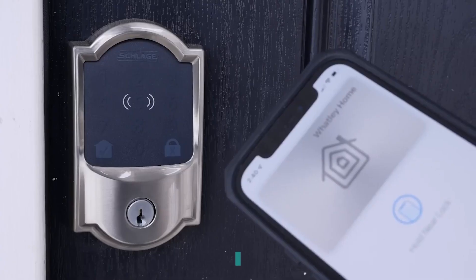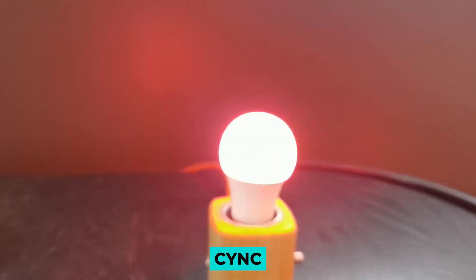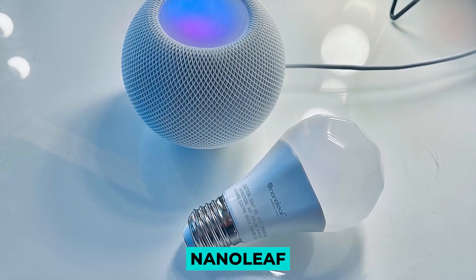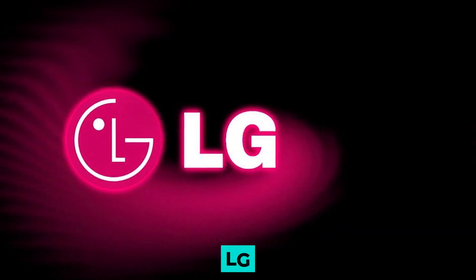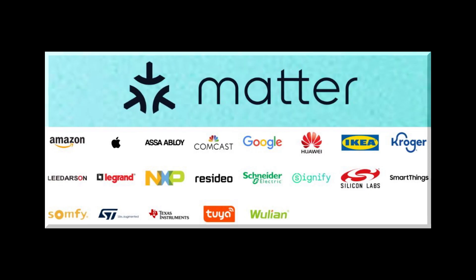These brands include August, Schlage and Yale in the smart lock industry; Belkin, Sync, GE Lighting, Sengled, Signify and Nanoleaf in the smart lighting industry; and others such as Arlo, Comcast, EVE, TP-Link and LG. There are more than 280 companies that are part of MATA as members.